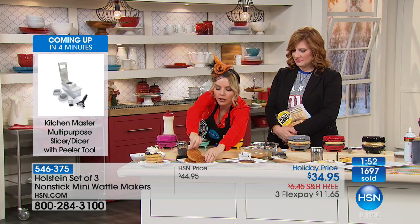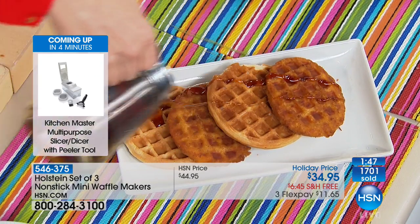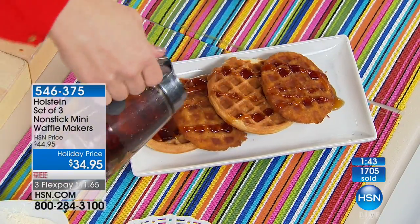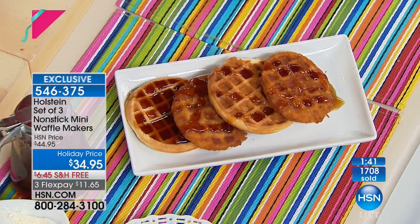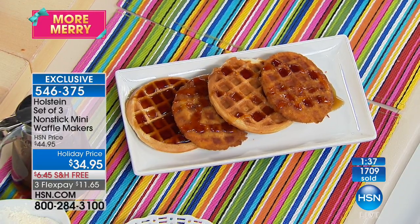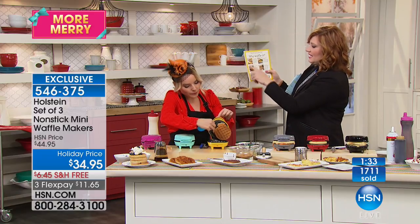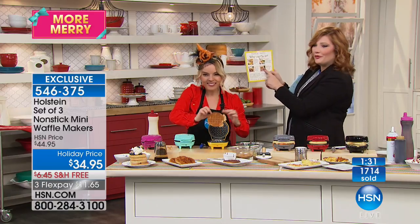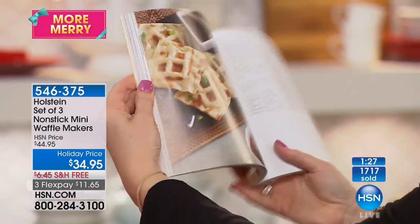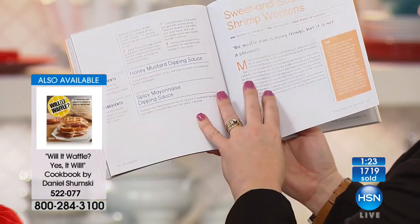That's why the cookbook is awesome — it has 93 recipes of everything you can waffle. It says why waffle it: the ease, the dimples, the melt, the cool factor. The cookbook covers quesadillas, sweet and sour waffled shrimp wontons, waffled chicken fingers — it's endless. Think about as a grandparent, a mom, or a dad, how much fun you'll have. Sometimes I say to my husband, I don't know what to make for dinner — this gives you great inspiration.